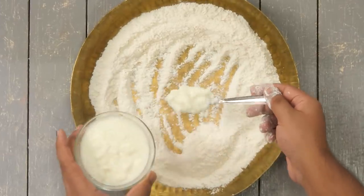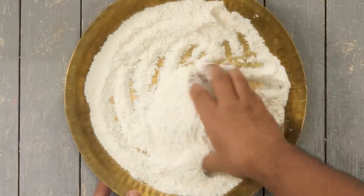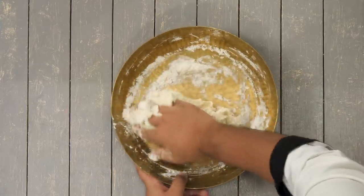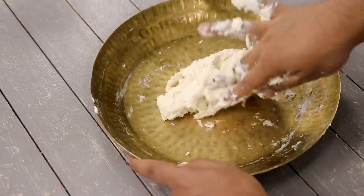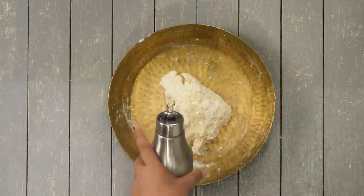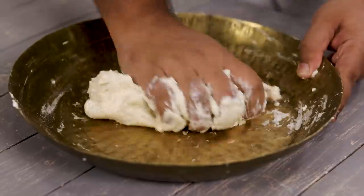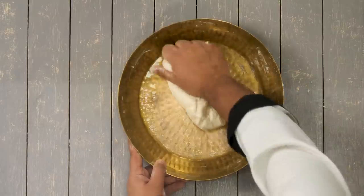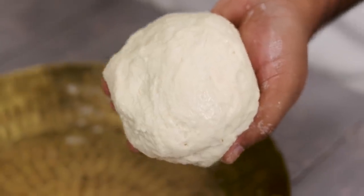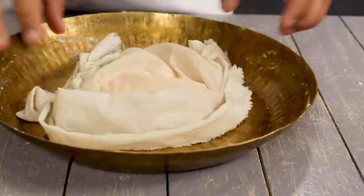These are instant naans, by the way — we have to make a very soft dough. As you can see the dough is formed. I am going to take one tablespoon of oil and then start kneading it for about two to three minutes. The dough needs to be super soft and pliable. We will keep this aside — just cover it with a damp cloth and keep it aside for about thirty minutes.